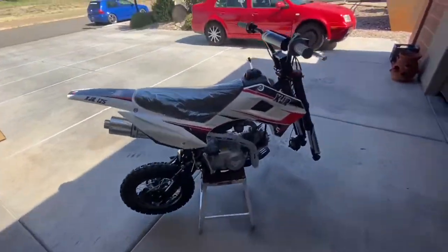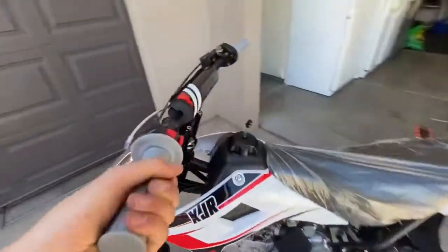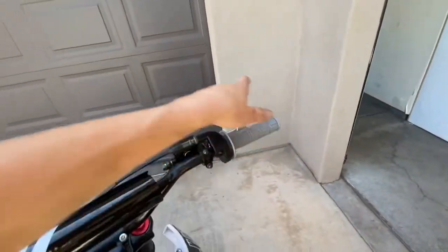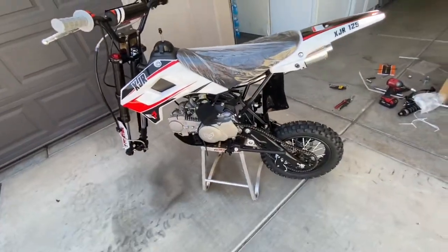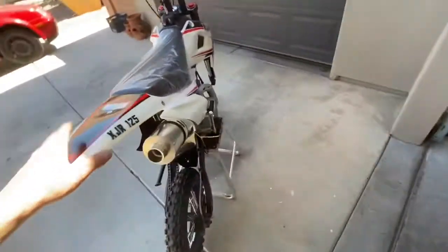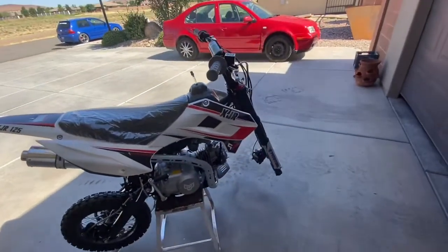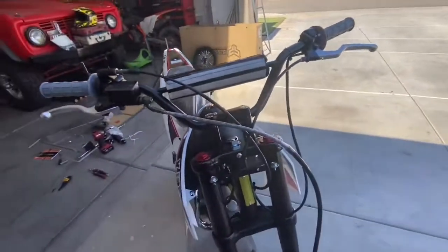So far we've got the bars on — brace feels good, clutch feels good, throttle feels good. We put it on a stand and have everything unboxed but haven't put anything else on except the bars. Next I think I'm going to put on the number plate and front fender.